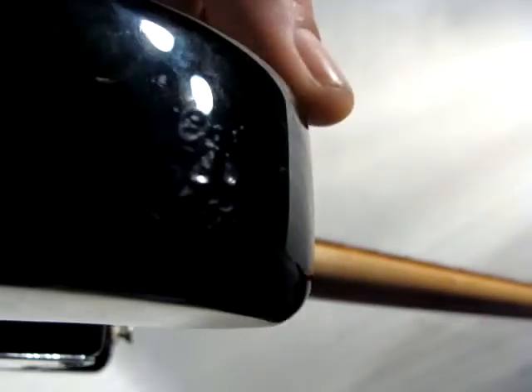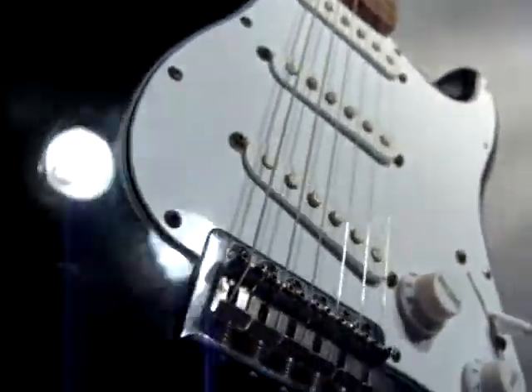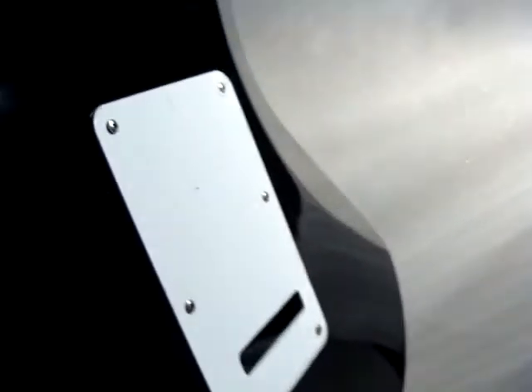Nice little fence right here, and more here. Some chips. A little scratch, and another one. Some light scratching on the back.